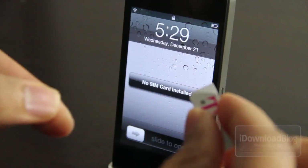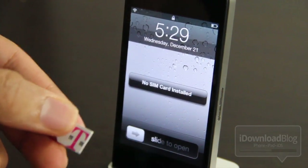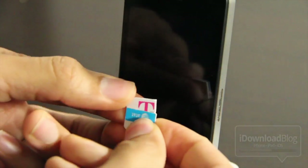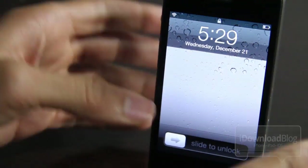Grab your new SIM — I have a T-Mobile SIM here and I've actually cut my SIM. I just traced around the current SIM that was in the iPhone, carefully making sure all the contacts were there on the reverse side, and put it in just like this. It's super easy to do, but be careful when you cut your SIM — you don't want to cut through any of the contacts.